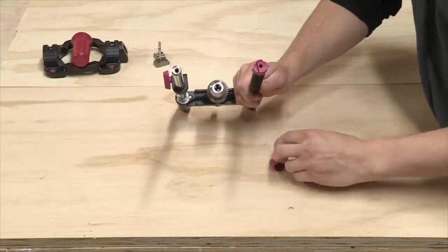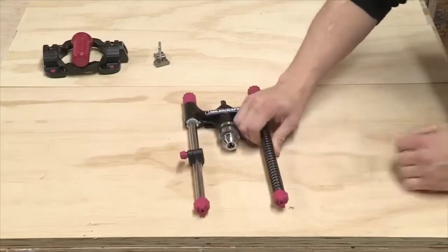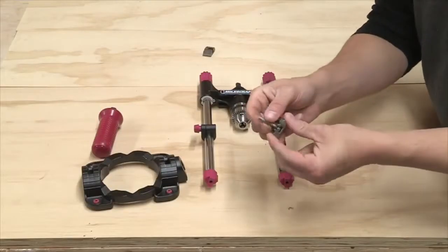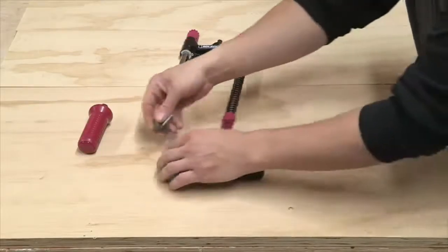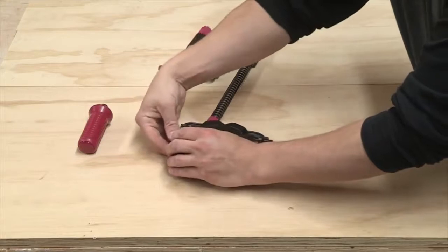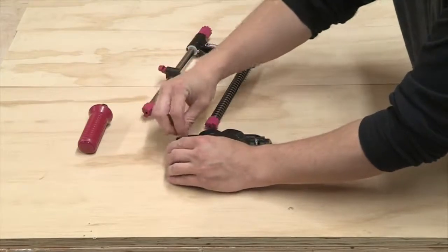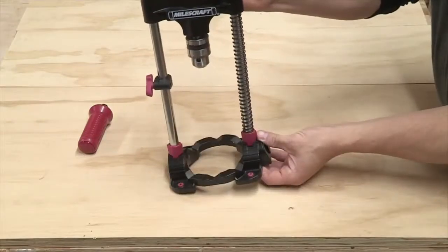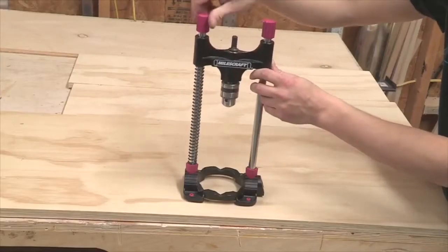Attach the two angle indicators to the bottom of both guide bars. Next, slide the M5 bolts that were provided into the slots on the angle locks. Position both angle locks underneath the main base with the M5 bolts coming up through the angle channel. Secure both guide bars to the M5 bolts, resting the angle indicator in the channel.